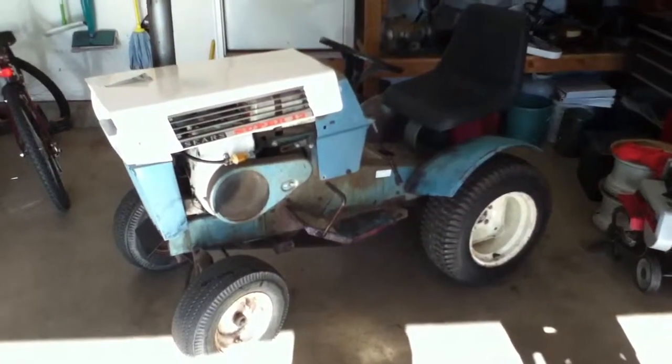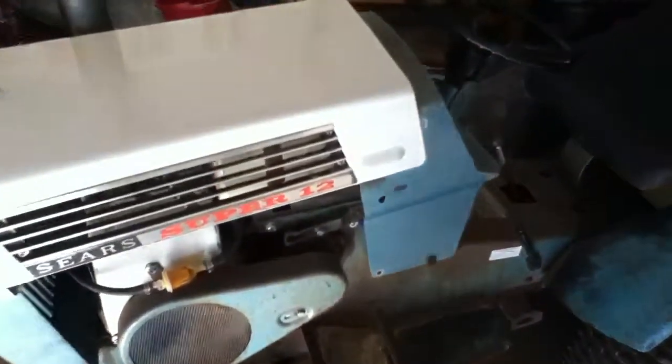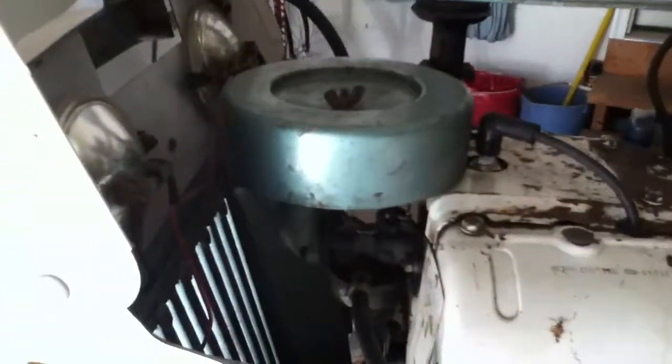Hey guys, here's part two of the engine swap from the 68SS and the ST16. I spent about an hour out here last night and got the old one out. I spent another couple hours putting this one back in with the right air cleaner and swapped out the belt cover.